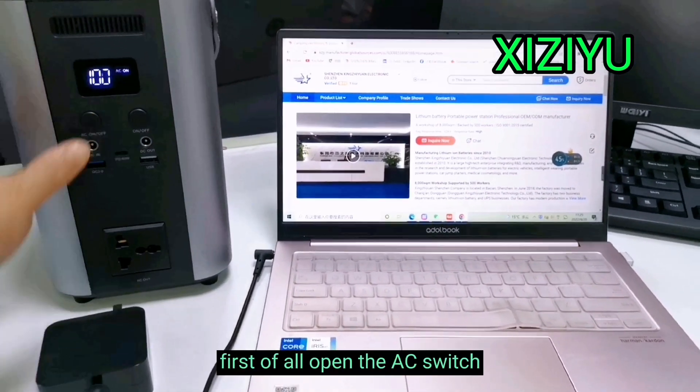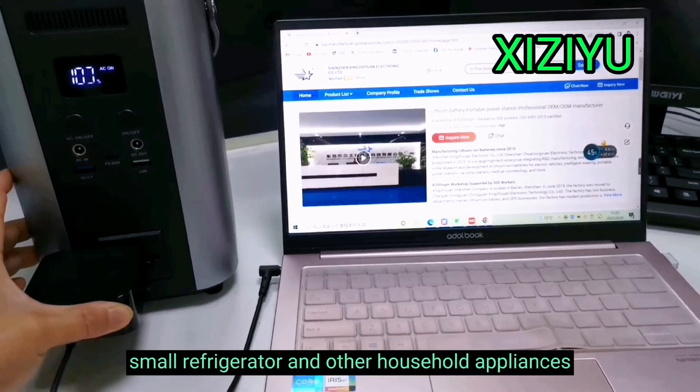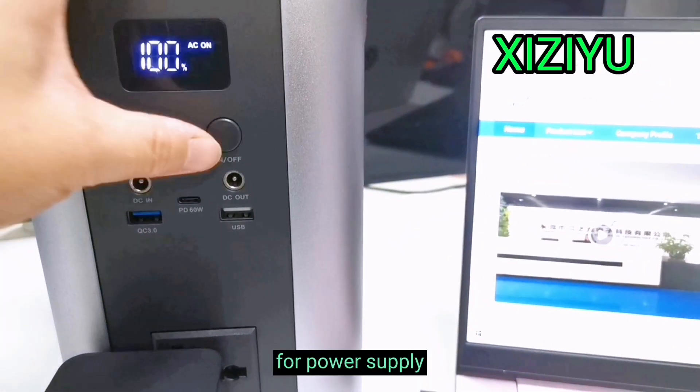First of all, open the AC switch. We can directly connect the laptop computer, fan, small refrigerator, and other household appliances at the AC output port for power supply.